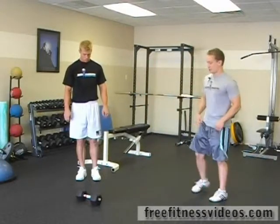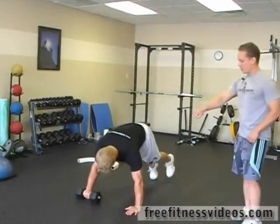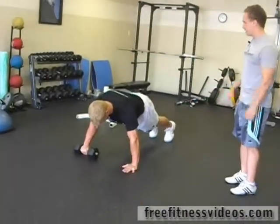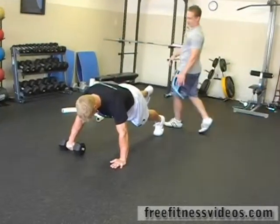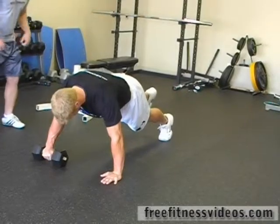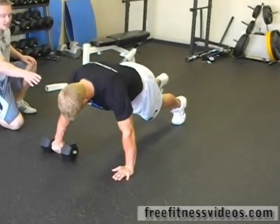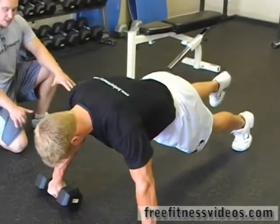We're going to start off with a push-up. What you're going to do is come down — one hand will be on the dumbbell so it'll be elevated, the other hand is flat on the floor, and we're going to have you raise one leg. This part is optional but it's going to add a little bit extra to the exercise. So you're going to start with his right hand on the dumbbell, right foot is up in the air, and we're going to do a count.